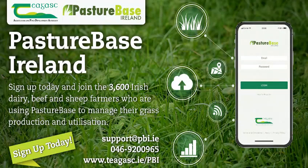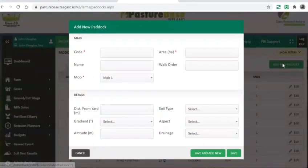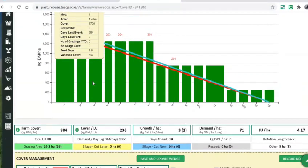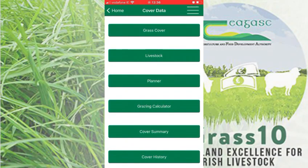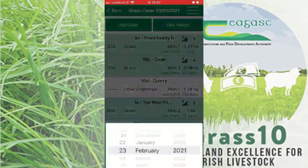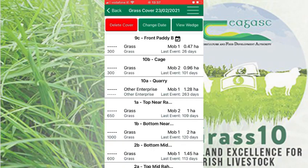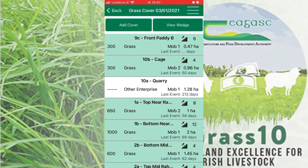To record the information, we recommend using the Pasture Base Ireland app. You will need a Pasture Base Ireland account and will need to set up your paddocks on that account. The first farm cover must be recorded on the desktop. Then download the Pasture Base app — subsequent farm walks can be recorded through the app. It's very simple to use, with a list of paddocks you can click into and enter the appropriate cover for each paddock, referring back to the band method.